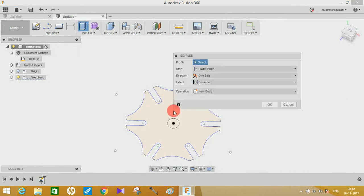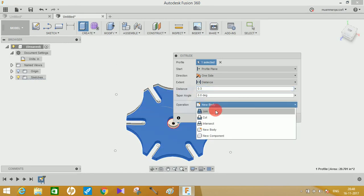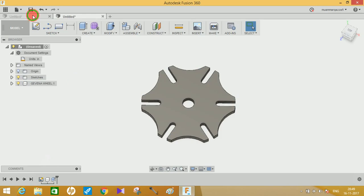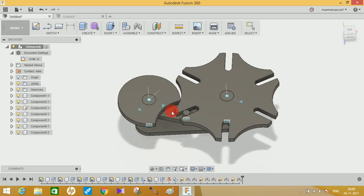Once you have trimmed all the unnecessary entities, go to Stop Sketch and click on Extrude. Select this entity, set the extrusion distance to 0.3 inches, click on Operation, and select Create New Component. Rename this component as 'wheel'.